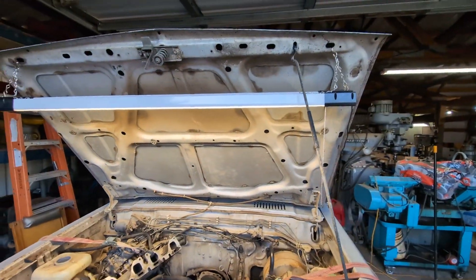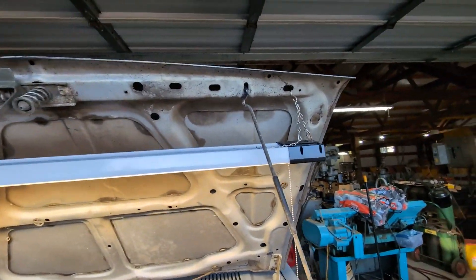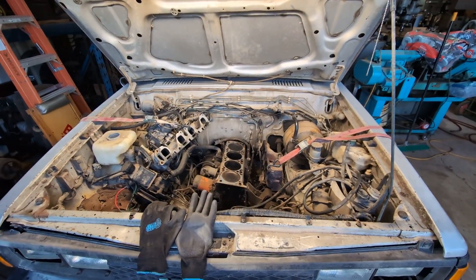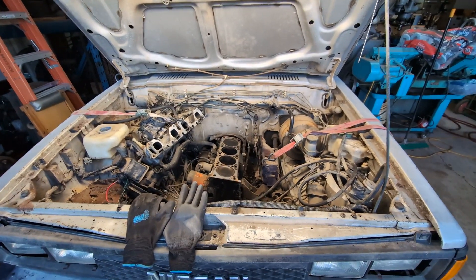I also have some LED fixtures in the shop. I grabbed one, put little chains on it, and hung it above the engine bay. This thing is like the sun's in here almost — it's made working on this really nice without having to constantly move a drop light.